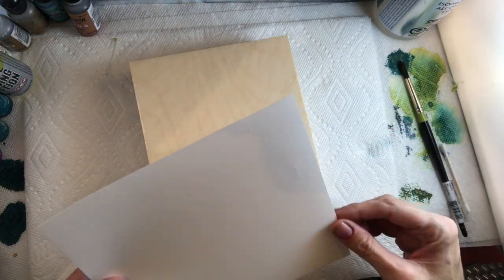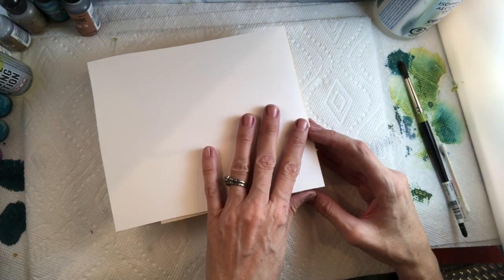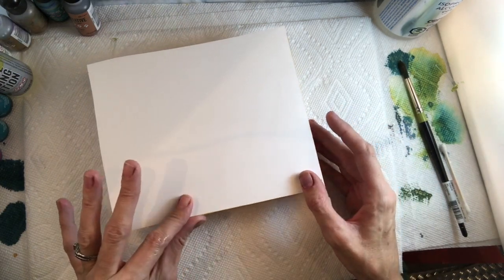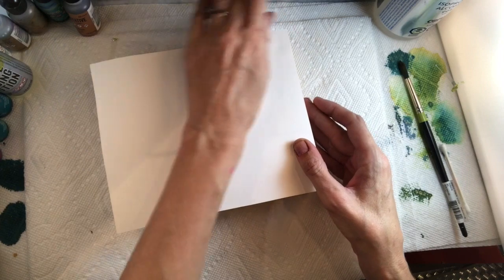I take my piece of Yupo — this one has a straight edge here and here because it was from a corner piece. I'm going to take advantage of those straight edges and place it right in the corner. Maybe it isn't a perfectly straight edge, and that's okay, as long as we make sure to get it all on. Make sure your hands don't have a lot of glue on them because you'll transfer glue onto the front of the Yupo.